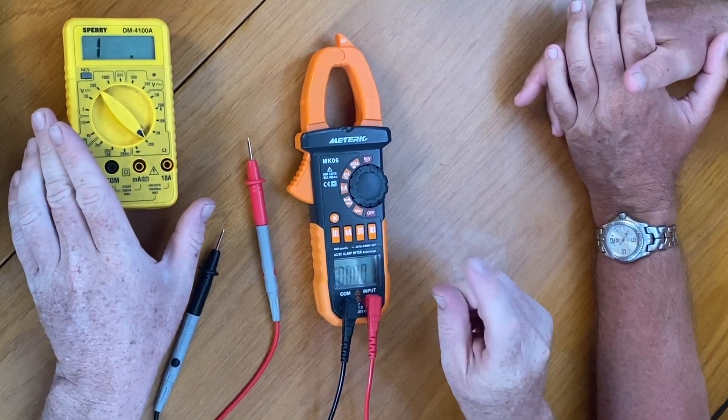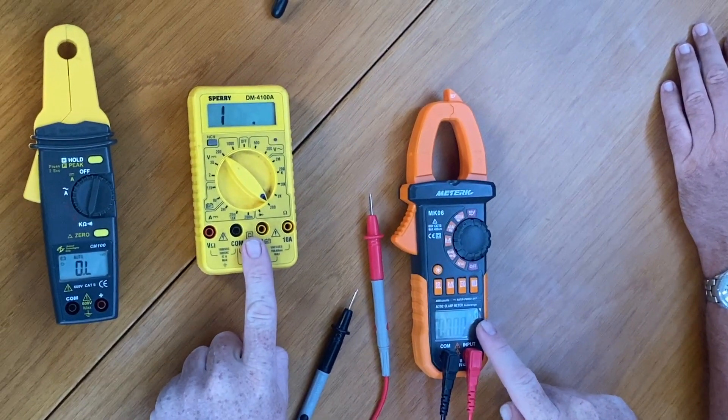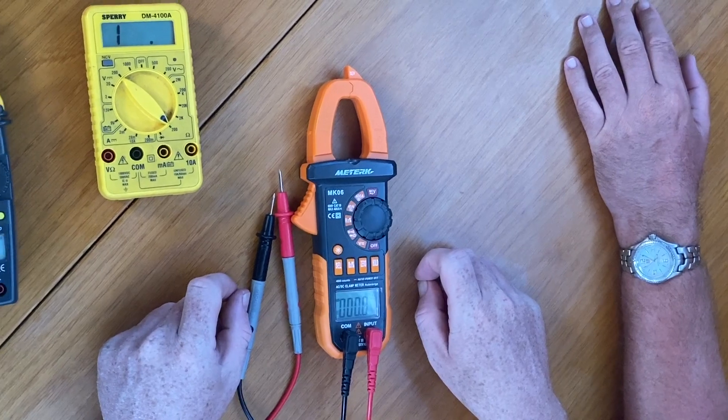What we're covering here is just the basics of current measurement, impedance measurement, and voltage measurement. One other thing to mention — all digital meters will have low battery indicators. They won't just suddenly shut off; they'll start to alert you. This one has a little battery indicator, this one has a flashing light. Once you start seeing that, replace the battery right away, because different meters react differently to low battery. For example, this one will shut off before it starts giving bad measurements, but this cheaper one will start giving erroneous measurements before it finally shuts off. That's not good — and that's a reason why higher-end meters like a Fluke cost more.